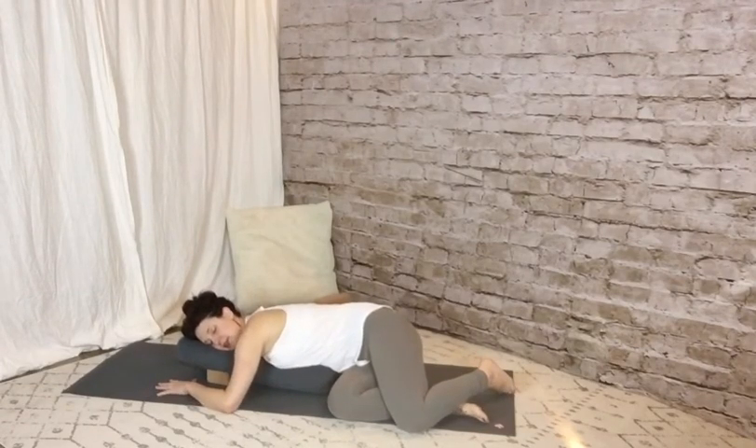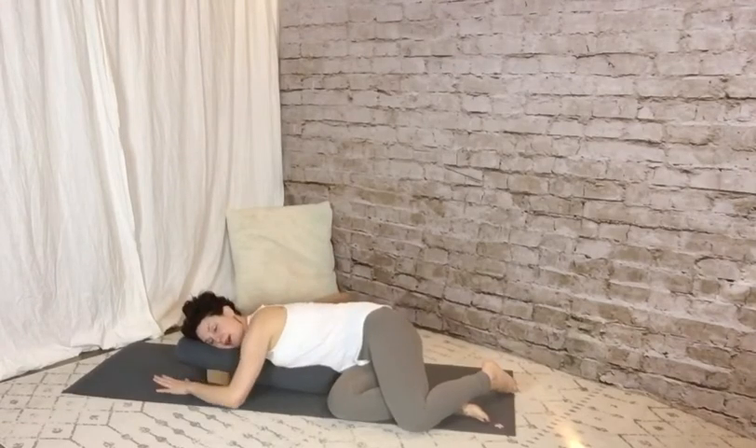The arms can just relax wherever they feel comfortable, resting to one cheek. The focus here is to breathe into the back.